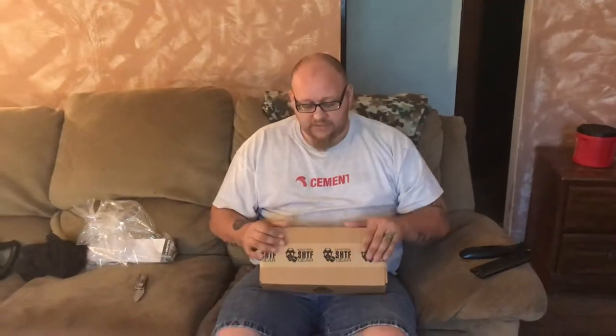Please like, comment and subscribe. Without further ado, we are going to open up the October box. This is a basic box. We are going to see what we got inside.